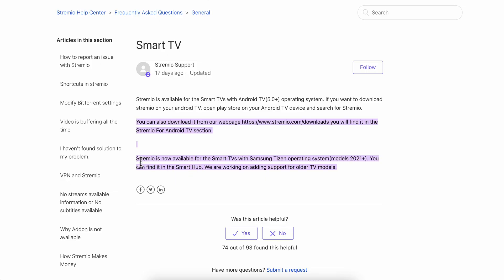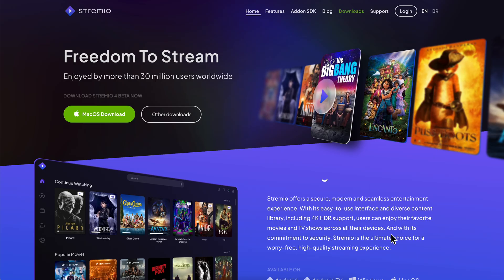Keep in mind that Streamio is now available for smart TVs with Samsung Tizen operating system. For models above this year, you can find it in the Smart Hub. They're also working on adding support for older TV models. Simply search for Streamio, select install, and that's it.